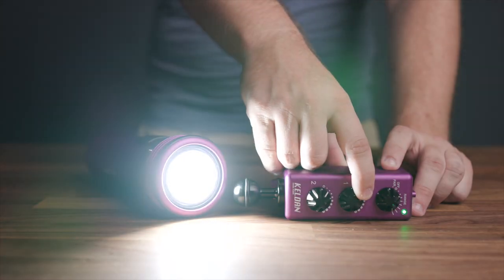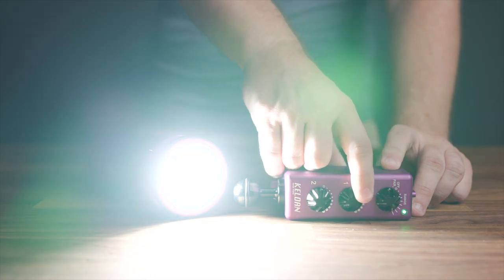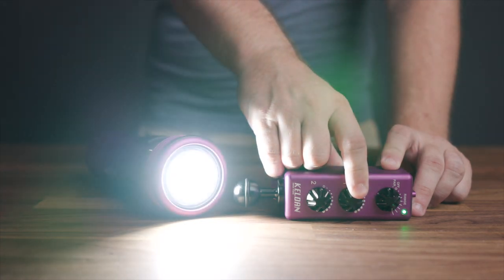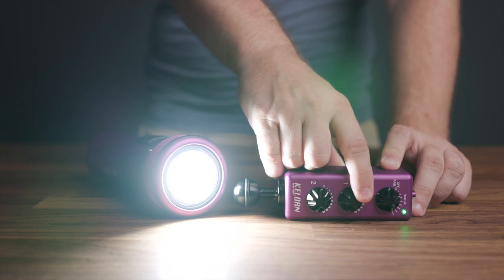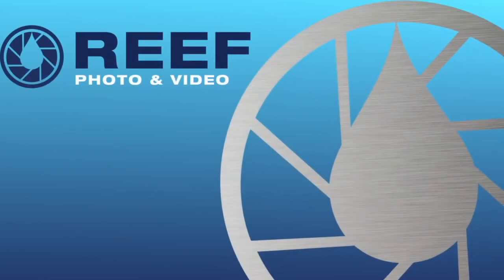The light will now permanently remain paired to the remote, and you can overwrite this pairing at any time by following the exact same steps mentioned earlier. For further information on this product, questions, or support, please contact us directly and we'll be more than happy to help.